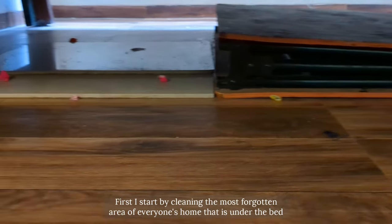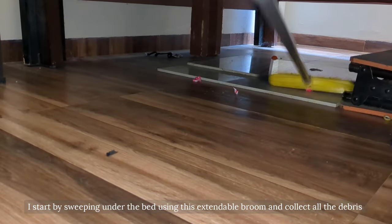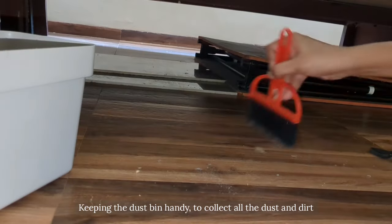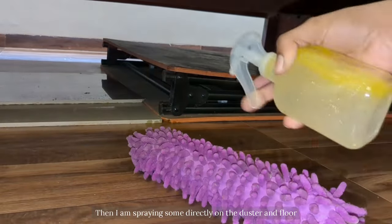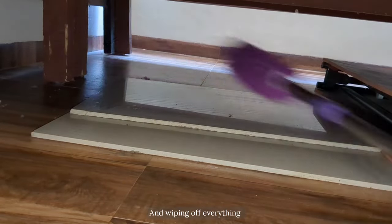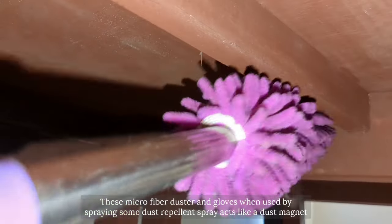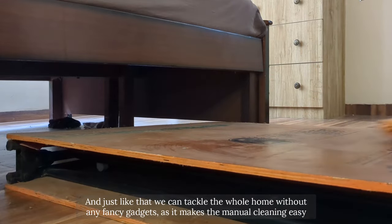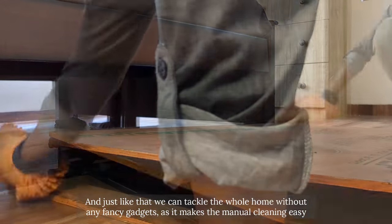First I start by cleaning the most forgotten area of everyone's home — that is under the bed. I start by sweeping with this extendable broom to collect all the debris, keeping this dustbin handy to collect the dust. These microfiber duster and gloves, when used by spraying some dust repellant spray, act like a dust magnet, and just like that we can tackle the whole home without any fancy gadget as it makes manual cleaning very easy.